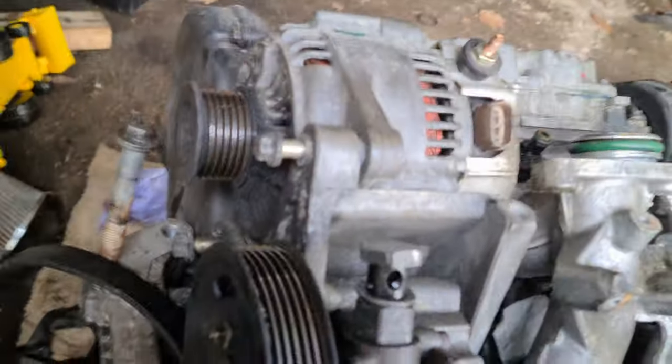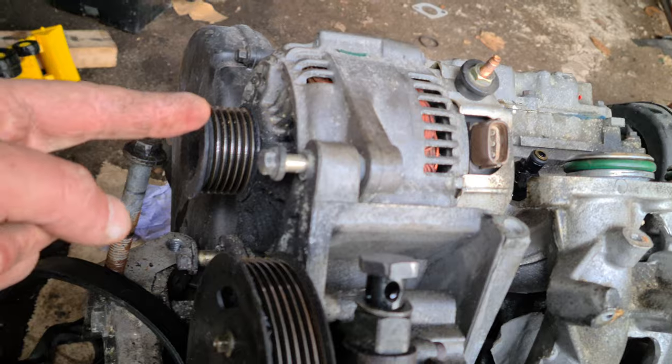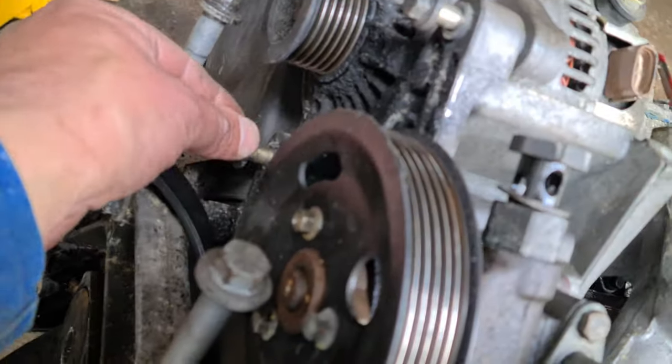Next job is the alternator - that thing there. Another easy job once the belt's off. 10mm bolt there, 13mm bolt there, take them off and the alternator comes off.